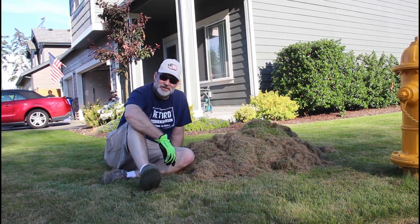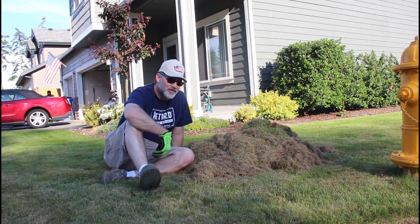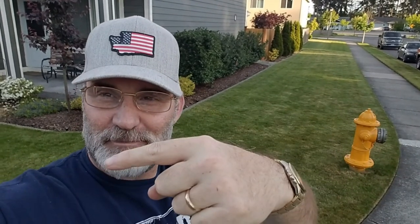This is all the thatch I pulled out of the front yard. It took me about 45 minutes to rake this up. I'm going to throw this in the green bin, break out my mower again, and run the mower over the lawn one more time today. A couple hours worth of work and that's the Sun Joe dethatcher — this lawn looks amazing. In my next video I'll be talking about lawn foods, fertilizers, humic acid, and iron to really make your lawn pop. If you have any questions, comments, or suggestions, put those down below. Don't forget to like, share, and subscribe, and hit that bell for notifications.